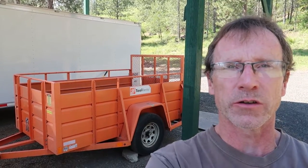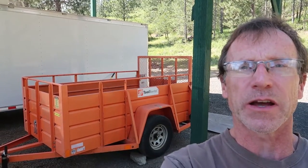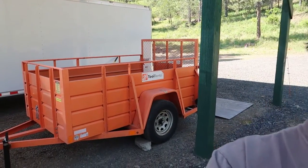Hey folks, welcome back to the channel. So behind me here is my little orange Home Depot rental trailer that I bought when they surplused it out of the fleet. Today I'm going to talk about five things that I absolutely hate about this trailer. So let's get right into it.